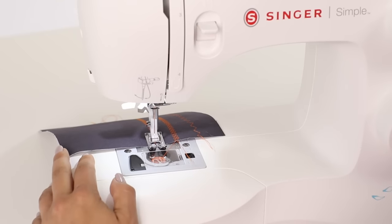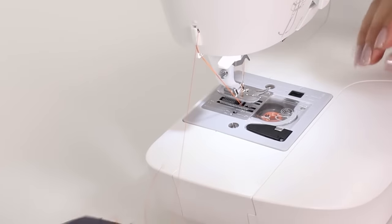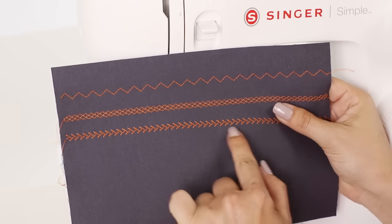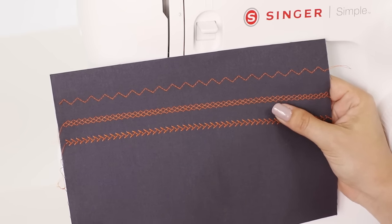Raise our needle, raise our presser foot, and then cut our thread. Now we have our feather stitch. So we have three different stitches and all we had to do was change our stitch length dial.